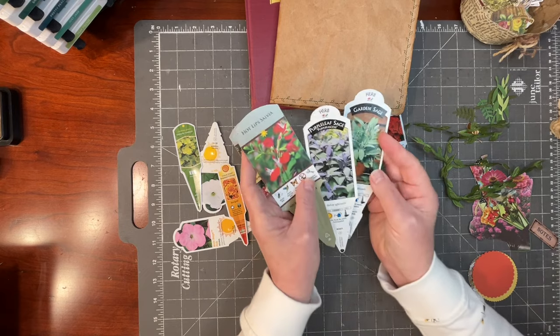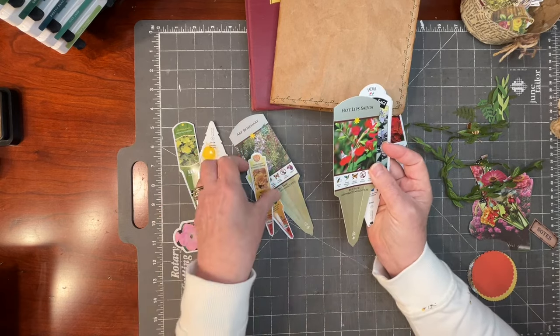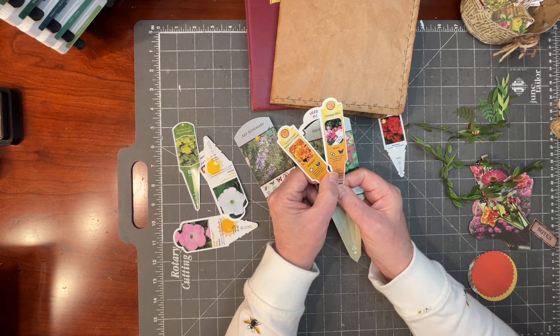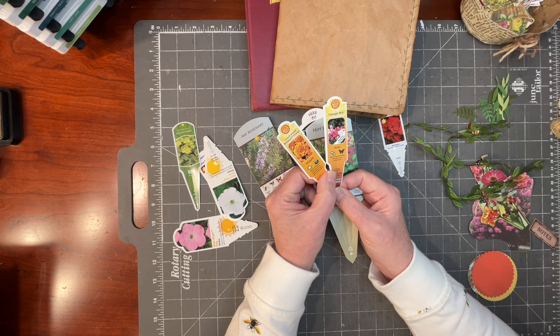I want to use these little plastic markers — I might not be able to use all of them, and I know I'll be collecting more as I continue to add plants. I'll also be adding seed packets to my collection of garden paper waste as well.